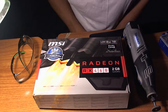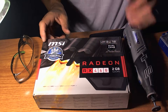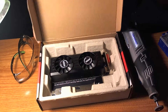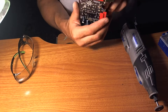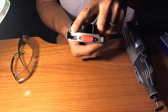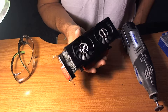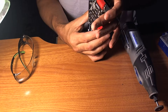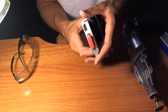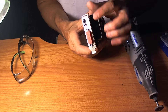Hey guys, back with a follow-up video on this RX 460 2GB DDR5 graphics card. I did a good day complaining about this bracket yesterday — about how it didn't line up and it blocks the HDMI port. As some reviewers pointed out on Amazon, it would be an otherwise great budget gaming graphics card for a low-profile, low-watt system. The system I'm putting this in has about a 240-watt PSU, and I need that HDMI port available and I need this low-profile bracket.